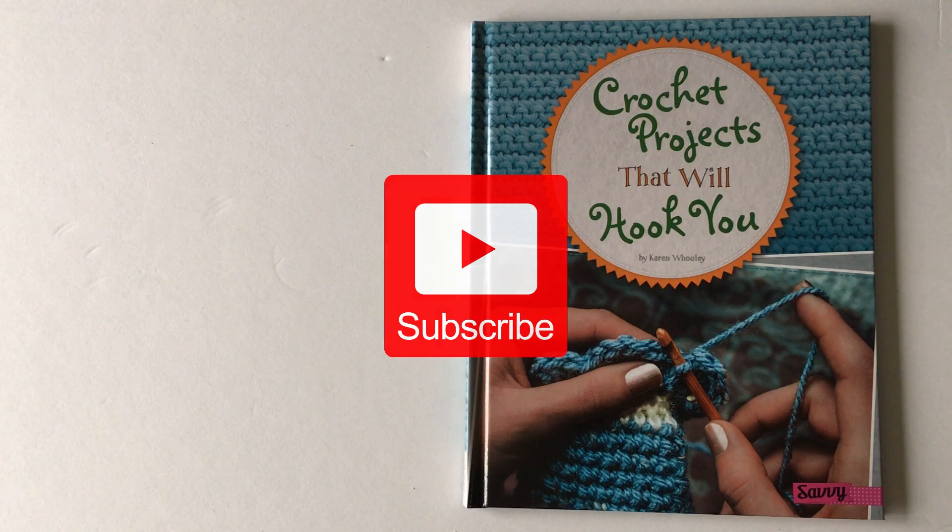Before we get started, I want to remind you to subscribe to my channel to see great tips and tricks, reviews and more. Something new arrives every single week.